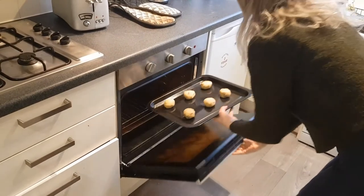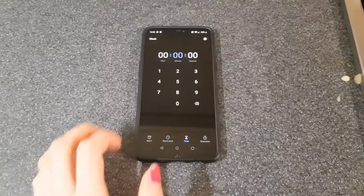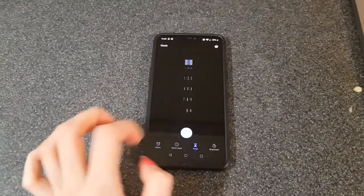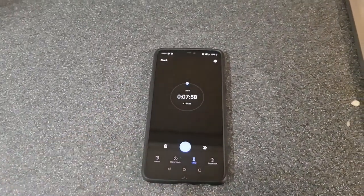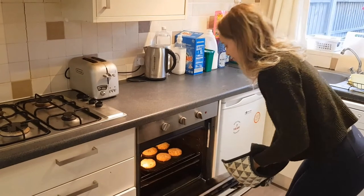Once you've spread them out, head over to the oven and pop them in. Make sure you set your timer. I set mine for 8 minutes because I like them nice and gooey. However, if you want them to be a bit more set, I'd leave them for around 10 minutes or so.